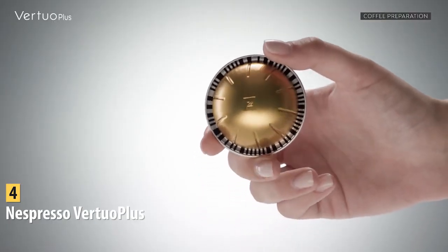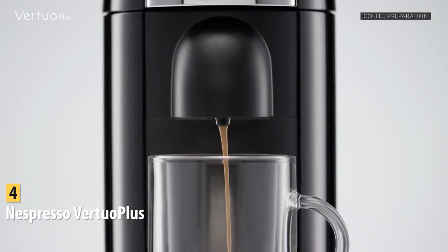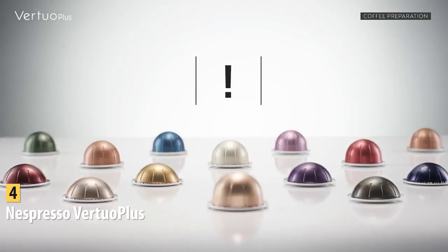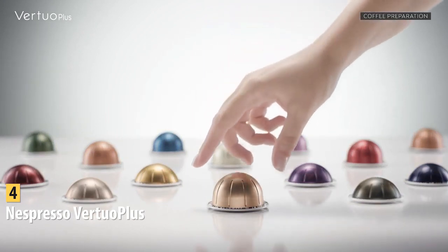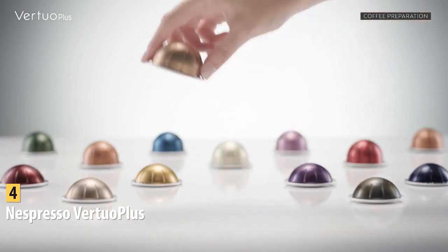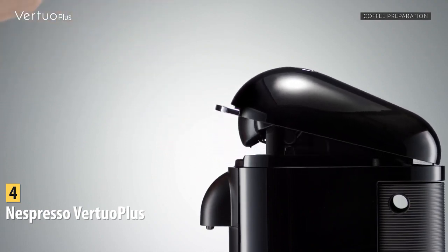Pros for this product include affordable price, convenience, easy-to-buy pods, and fun flavors. The con is that pods aren't cheap. However, the machine still offers ease of use and convenience, and you can recycle pods. The Nespresso Virtuo Plus takes all the work out of making espresso at home, and you can get tons of differently flavored options.